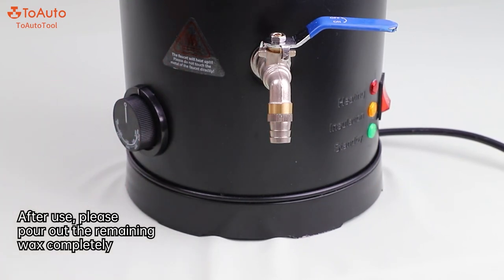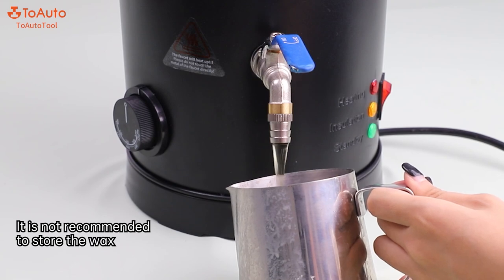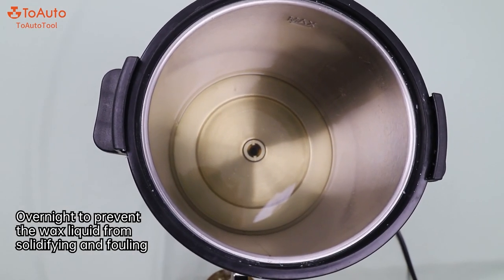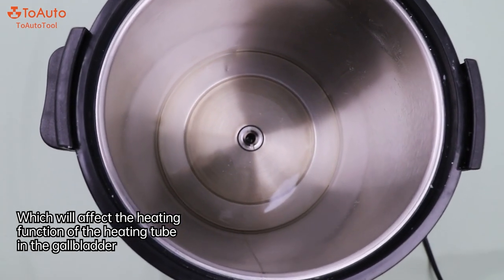Tip 3: After use, please pour out the remaining wax completely. It is not recommended to store the wax overnight to prevent the wax liquid from solidifying and fouling, which will affect the heating function of the heating tube in the gallbladder.